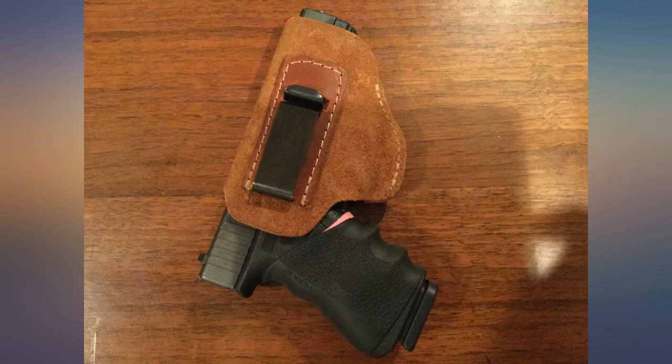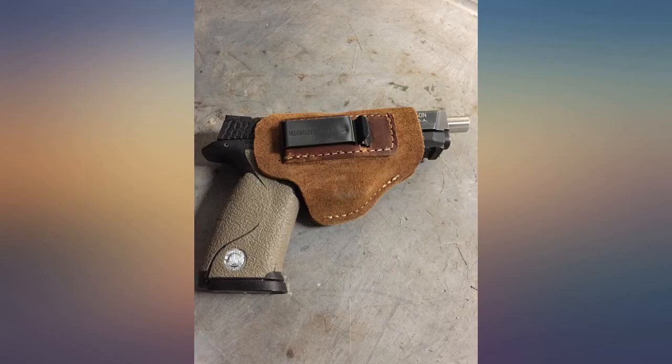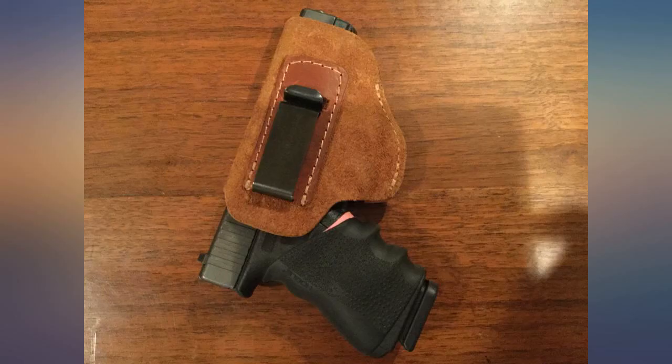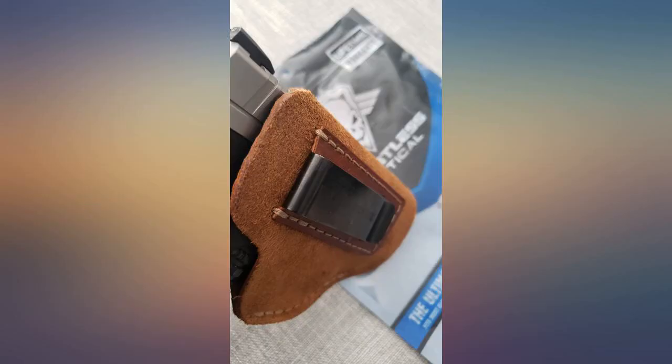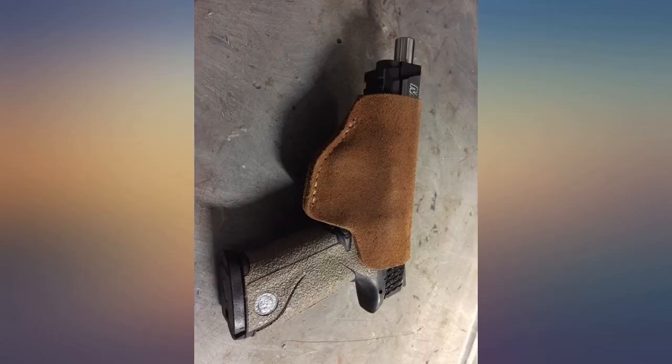This holster is soft but sturdy. I wear it IWB at the appendix location — it sits quite low and does not print at all. Covers the trigger completely and the clip is metal and secure. My only gripe is this holster looks like a brown tan in pictures but it's actually more of a brick-red brown color in person. Still looks pretty good though, and the color will most likely change a bit with use. Highly recommend.